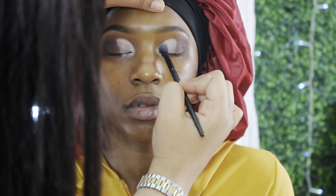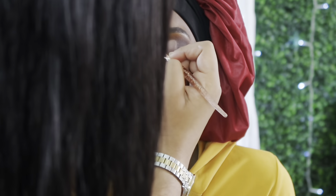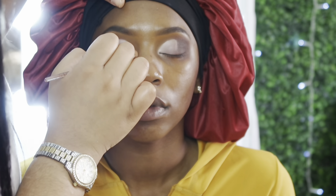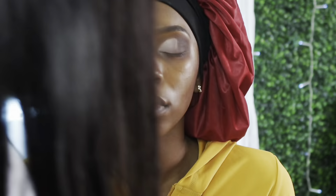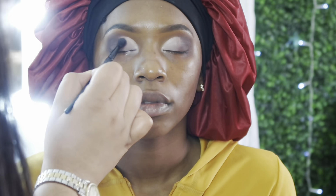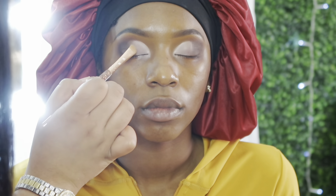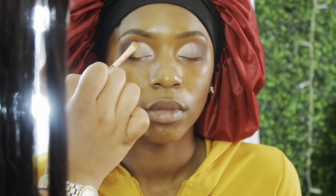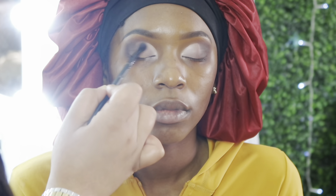I'm blending some white shadow over the white base while doing cleanup at the same time — I have a bit of brown shadow on the brush to keep that crease line clean. I'm blending them into each other. Then I'm taking a nude off-white color and blending it into the middle where the dark and white meet, just to create that transition.